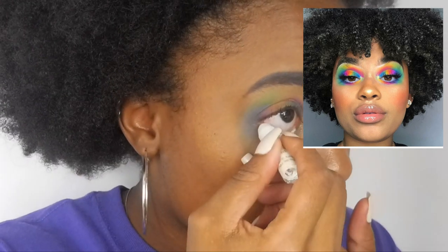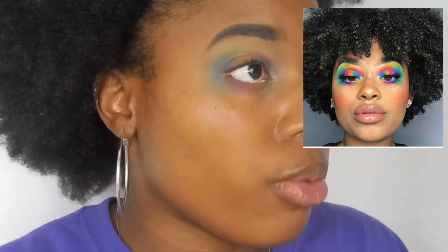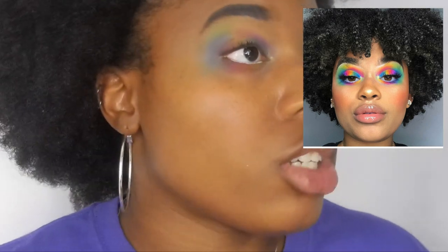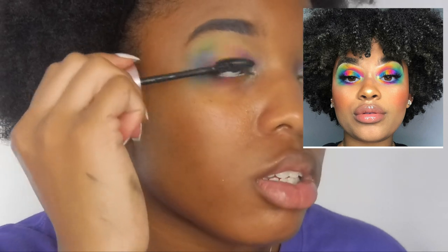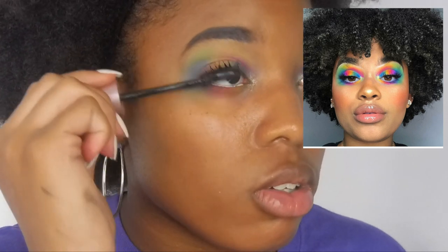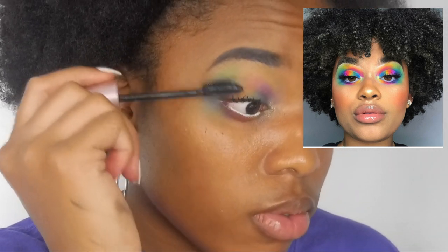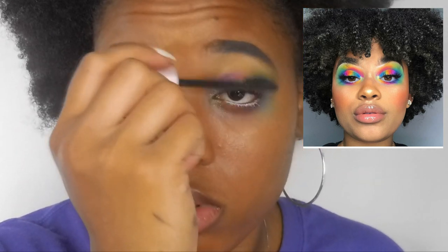I'm so sorry that you wasted your time watching this — but that's the fun in it, we're trying. Then I'm gonna take Maybelline Lash Sensational mascara and go in and do that. I don't think she wore eyeliner, so I'm just going to do mascara. I mean, it's not that bad.